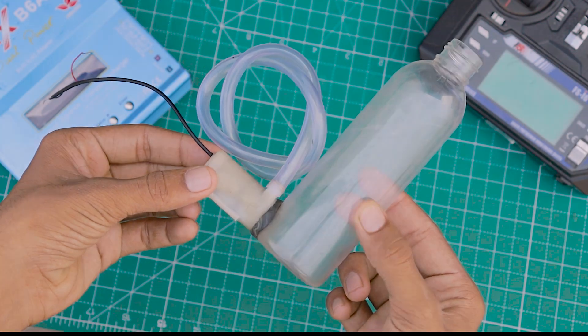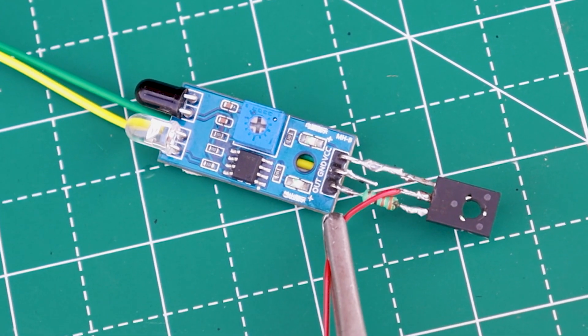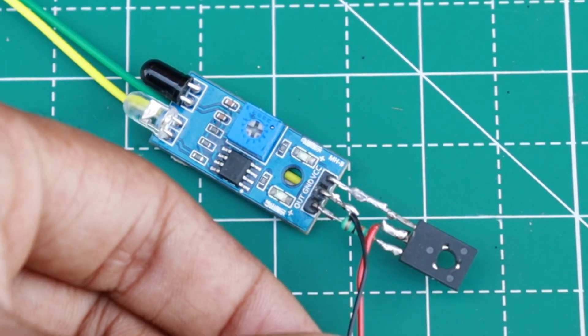After successfully attaching the water pump to the bottle, we have to connect the water pump wire to the socket. Our project is almost done, but it looks like a mess.